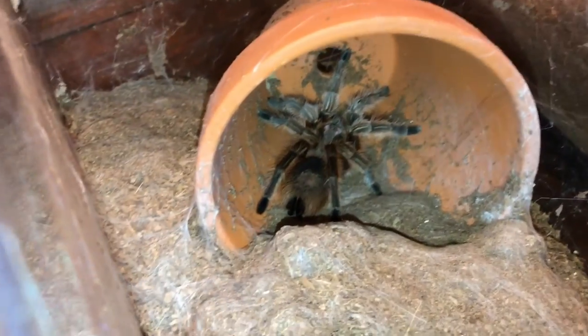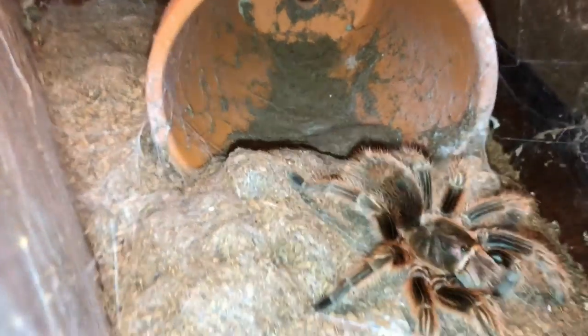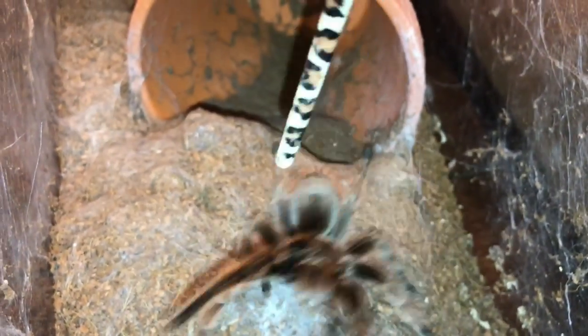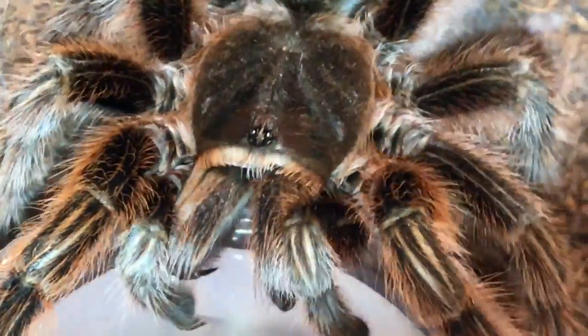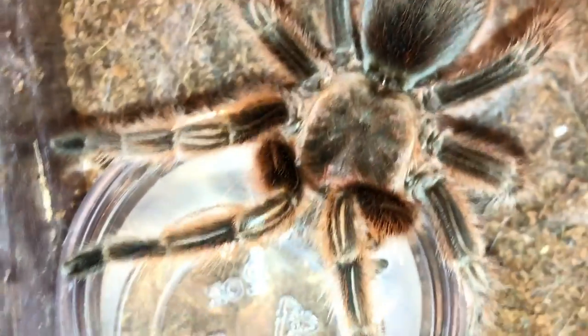Next up we're going to test Scarlett's temperament. And again, as you can see, straight into threat posture and she actually tried to bite the temperament stick. You can see her fangs there. Let's see if we can get her to let go — you can see her fangs coming out. So Scarlett is extremely temperamental. And actually, you can see she even came out to get a drink while we tested her, even through all the webbing on the top of her cage.